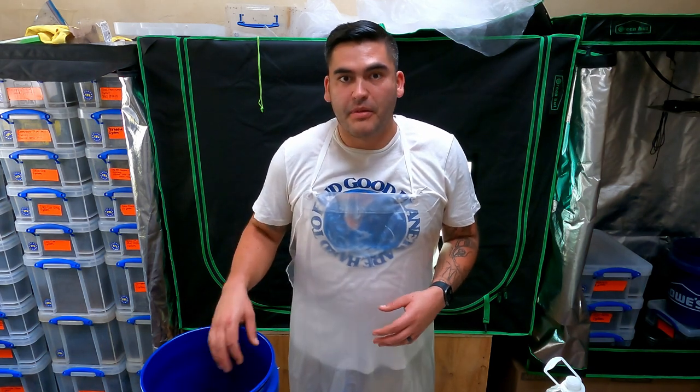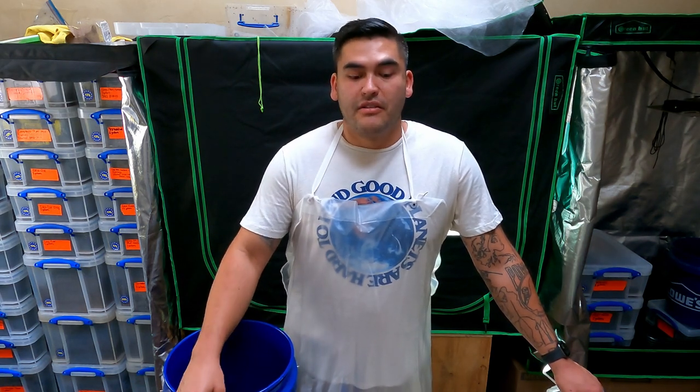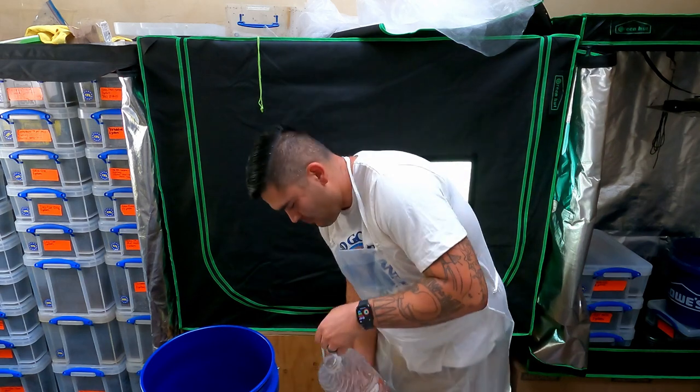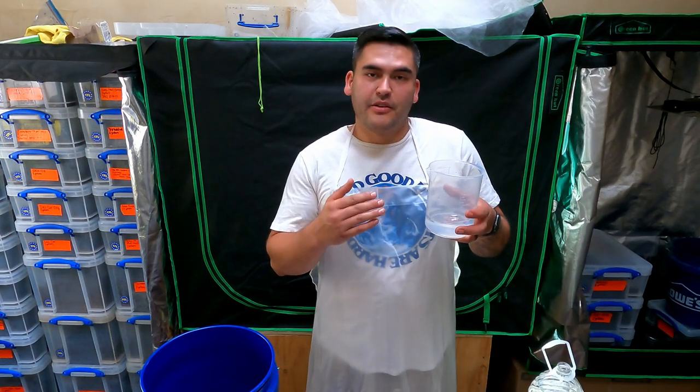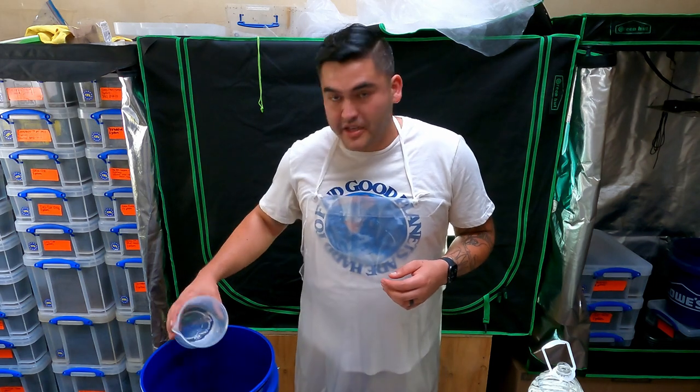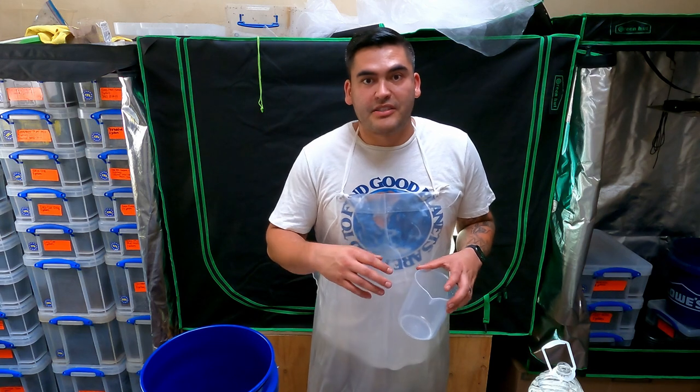With chemistry, it's important to do things in order, so the first thing we're going to do is put our water into the bucket. I'm going to need 0.25 liters of deionized water to go into the bucket first — that's 250 milliliters. Now, this container is wet, so I'm not going to use it when I measure out my potassium hydroxide, because those will react.